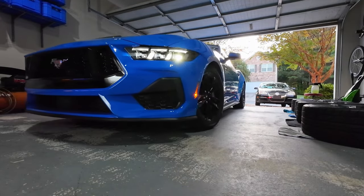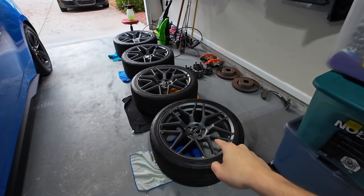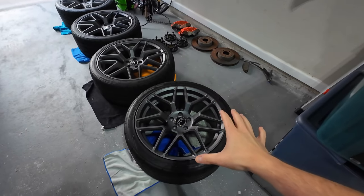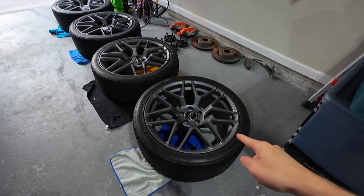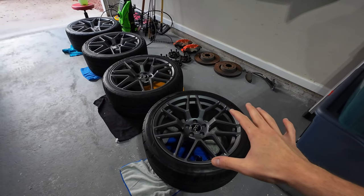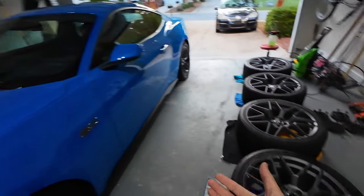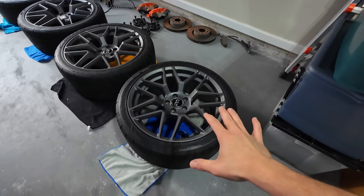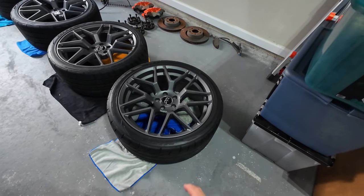There they are — 20-inch RTR Tech 7 wheels. If you've been a long-time watcher of my channel, these are nothing new to you. I had these on my 2018 Mustang Ecoboost and I really loved the look, so I ended up keeping them. Now we're going to get to throw them on the new car.